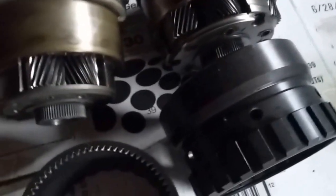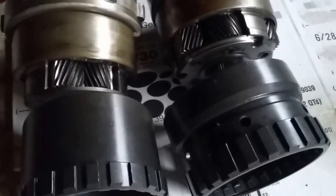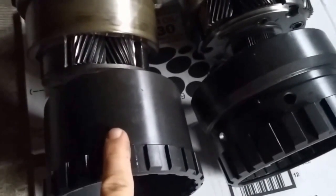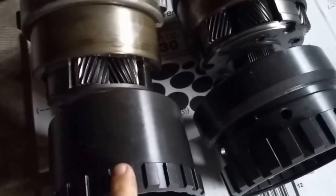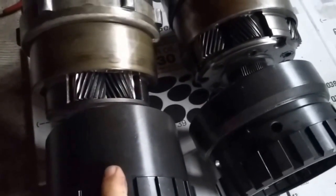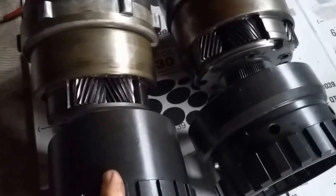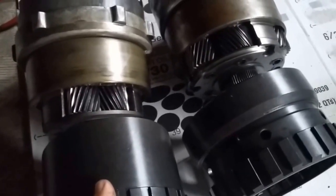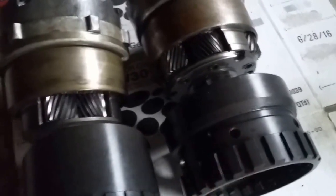The purpose of this video is just to give you an easy way to identify the difference between the AOD and the 4R70W. This, by the way, is also the same planet used in AODEs. So when you see a planet set advertised online as AODE slash 4R70W, that is incorrect — because the AODE and the 4R70W planet set are not the same, as you can see here.